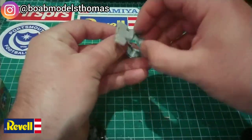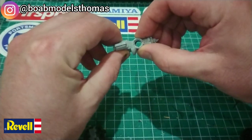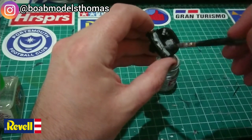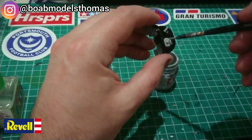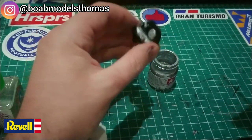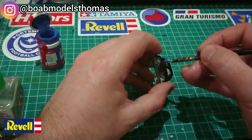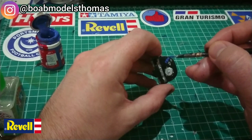The Revell build starts with the engine. As you can see, part of the block and the cylinder casings are already put together in one piece, and then you move on to the familiar semi-circular shape of the air-cooled engine. I decided to add a little bit more detail, following some of the painting instructions from the Tamiya kit. However, the Revell engine does seem to be a lot more detailed, with several more parts, different colours and even some decals.